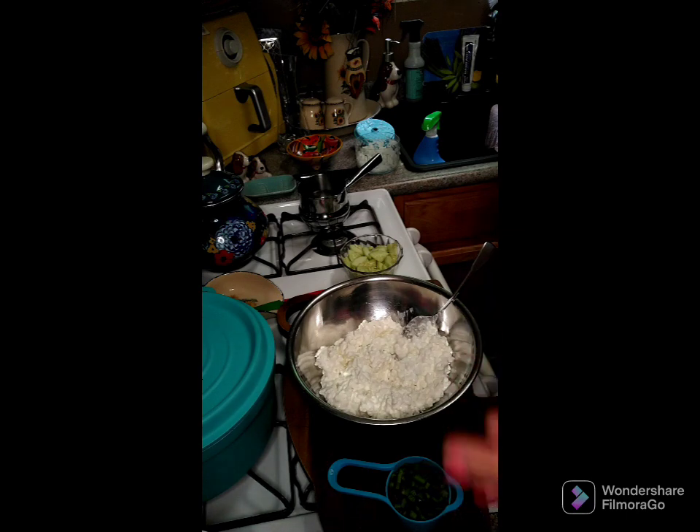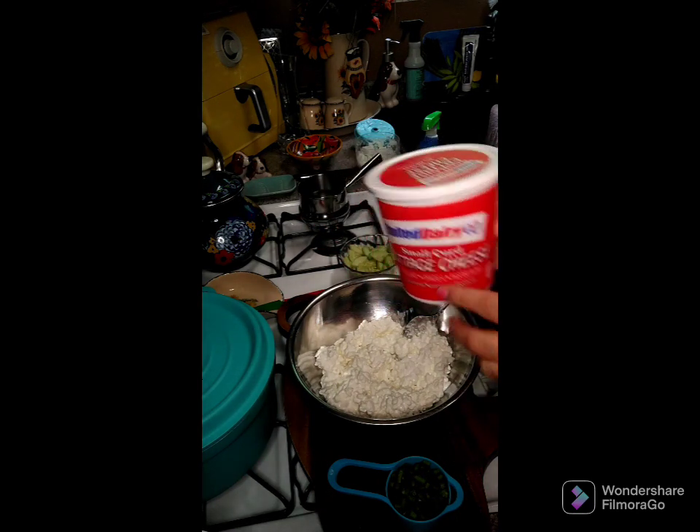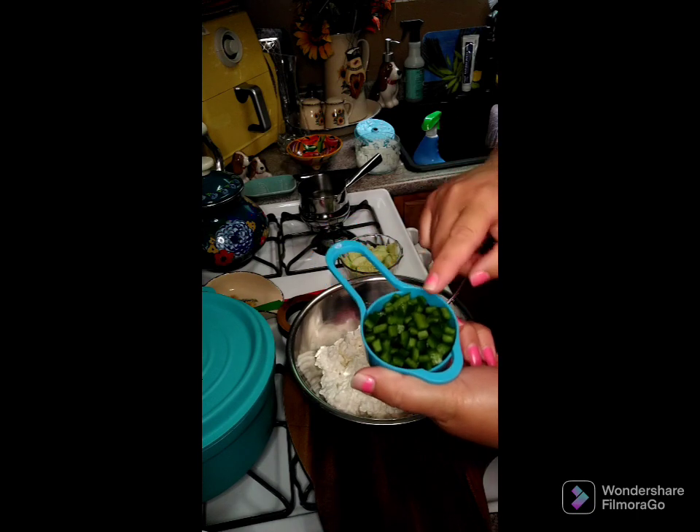Good afternoon, y'all. We are going to go ahead and make a cottage cheese salad. I have in my bowl here a 24-ounce cottage cheese. To this I'm going to add a third of a cup of small diced bell peppers.